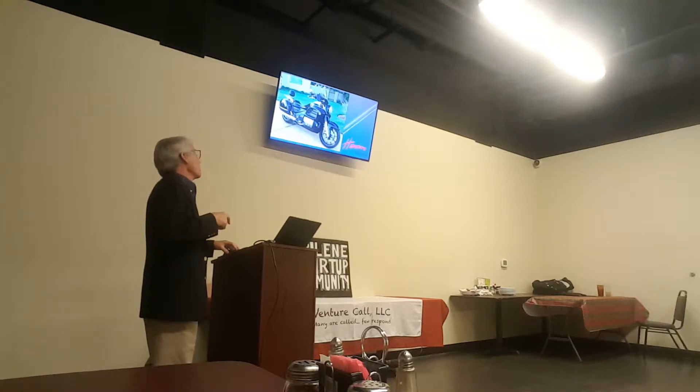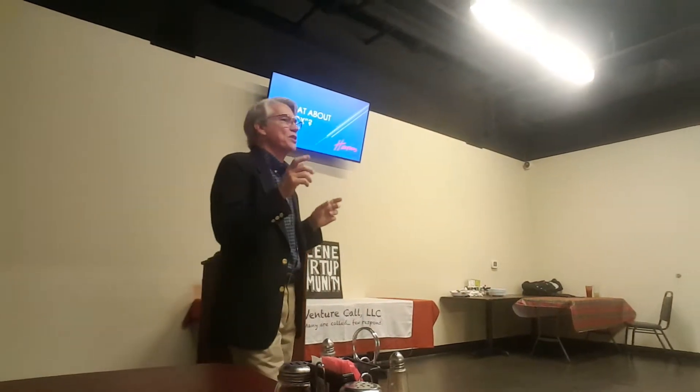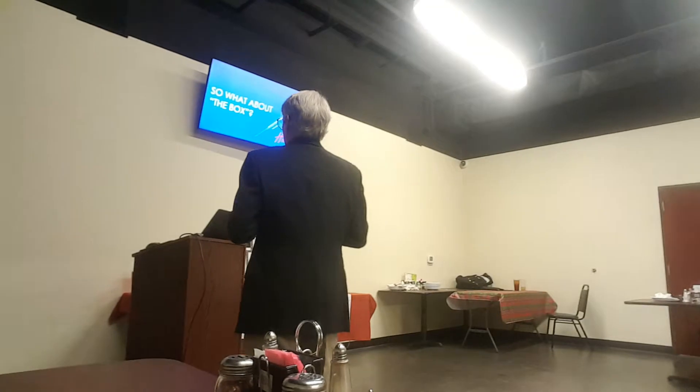But our big question is: what about the box? The title of this was, 'What do you do if your idea is too far out of the box?' Well, I'll explain it.